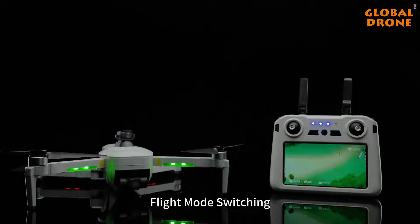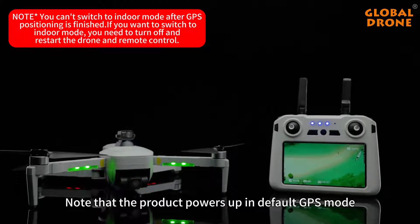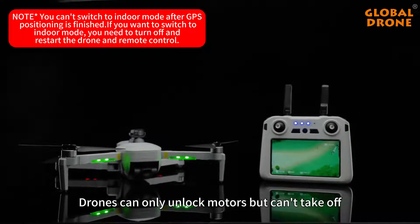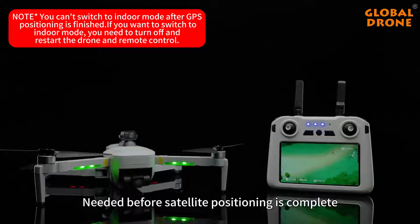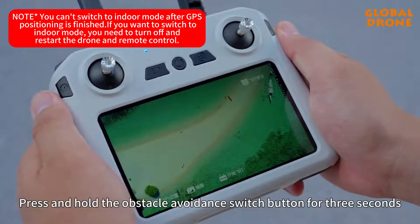Flight mode switching. Note that the product powers up in default GPS mode. Without acquiring enough satellites, drones can only unlock the motors but cannot take off. If you need to take off before satellite positioning is complete, you need to perform an indoor mode switch.